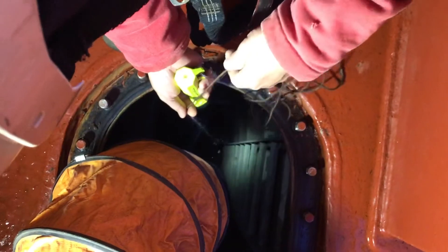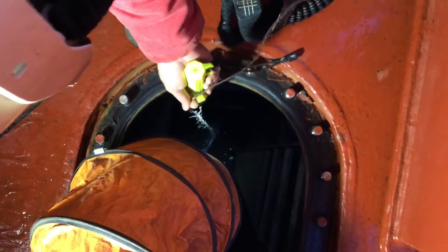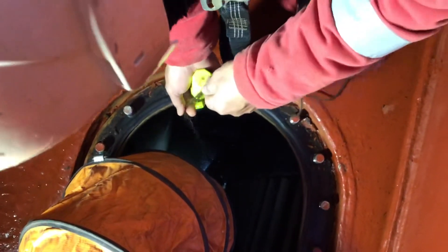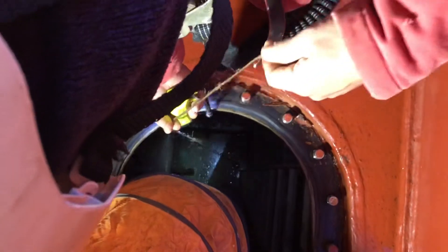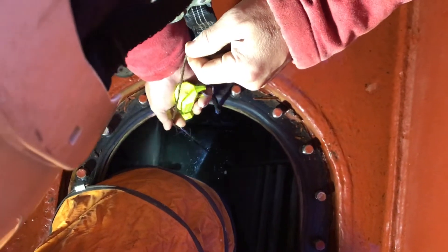This takes only one minute, or less than one minute, to check inside how much oxygen there is. The minimum for this oxygen test is 0.5 meters from the bottom.